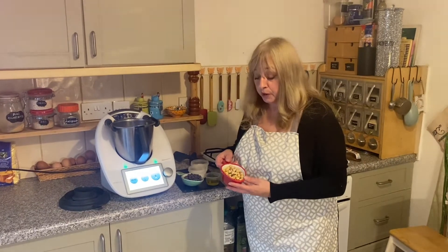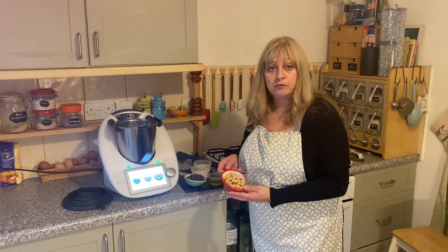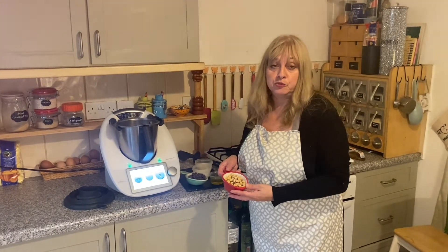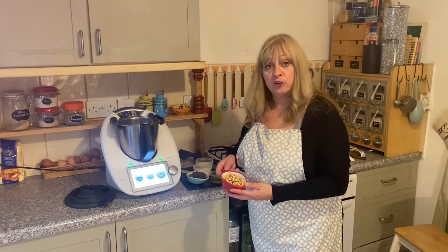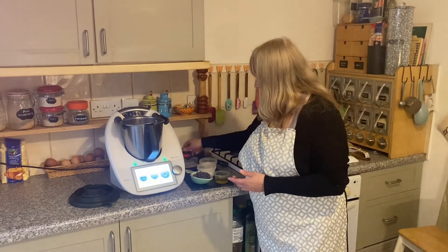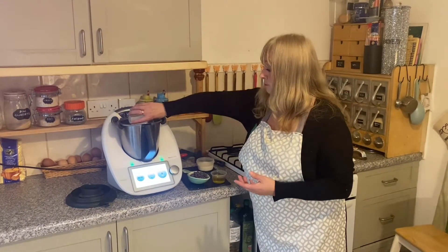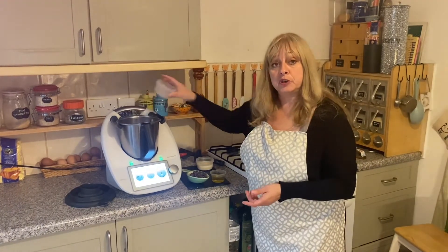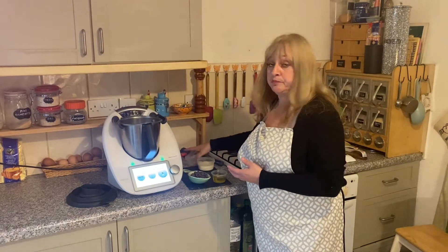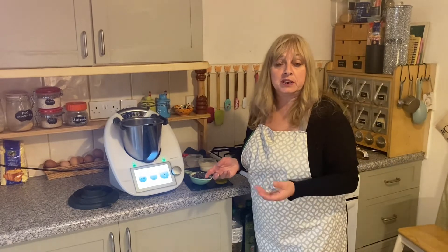In the Thermomix I'm going to add my hazelnuts. These are organic roasted hazelnuts, but you can use them with the skin on, skin off, blanched — whatever you can get your hands on. Next I'm going to add some sugar. If you don't want to use sugar, you can use maple syrup, honey, or any other sweetener that you'd like.